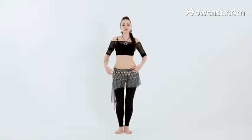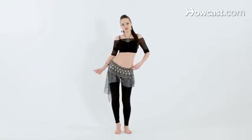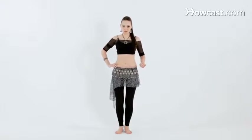We're going to drop the hip down, reach it out, lift it up, and you're going to lift the heel off the floor, contract the hip back in, and release it back down to neutral.